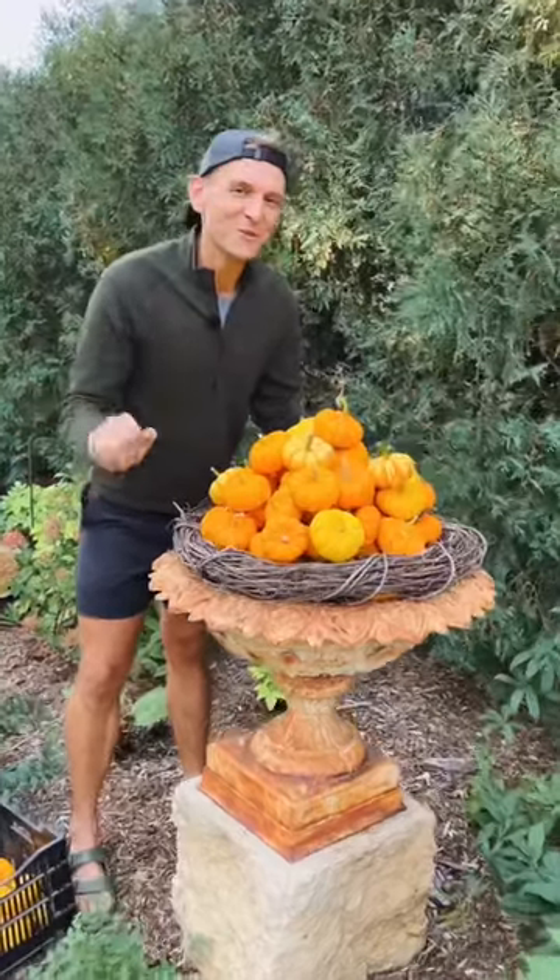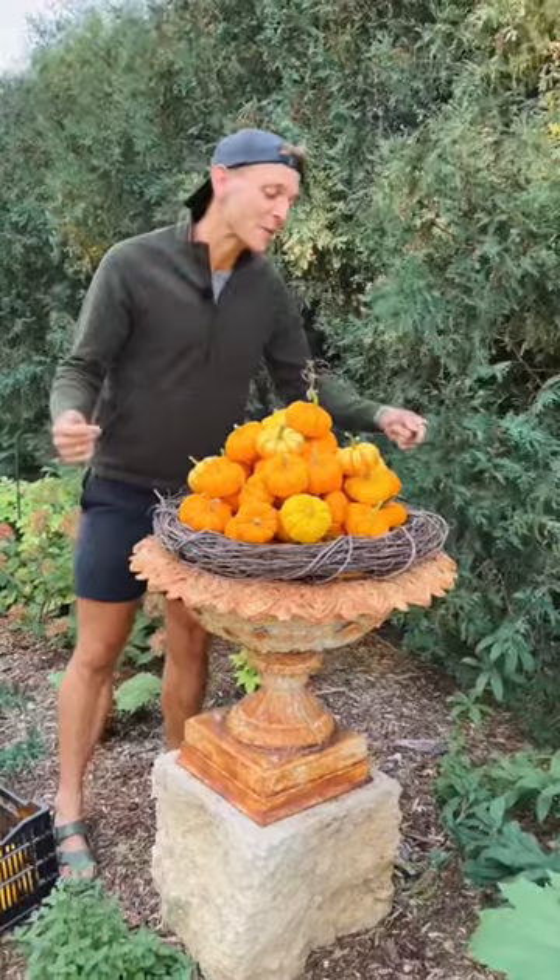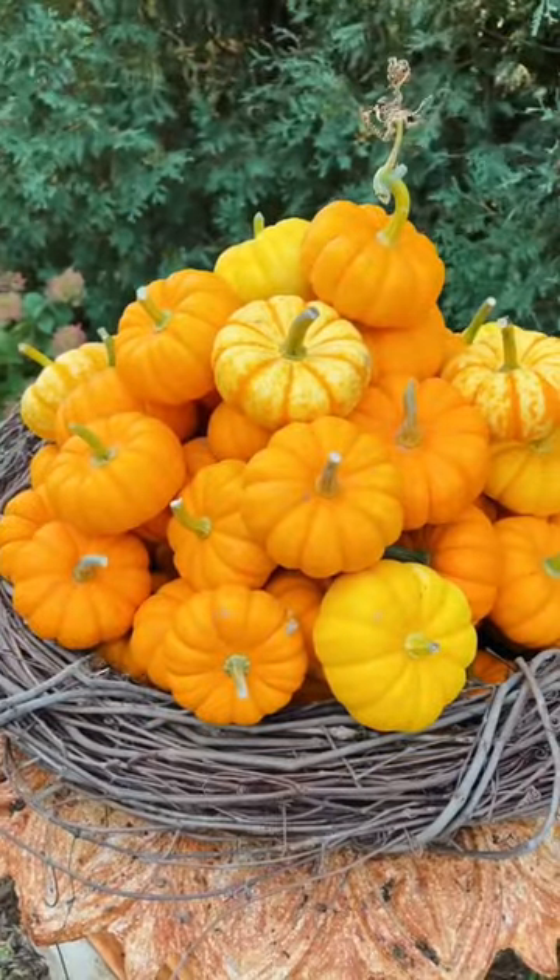If you're worried about them falling off, don't worry. They're heavy enough that they stay put all season long even in my wind. It's a great way to have a big impact with little pumpkins for a lot of color.